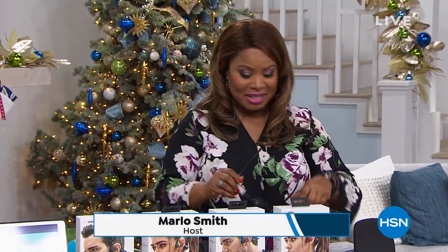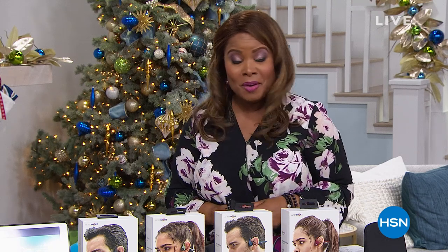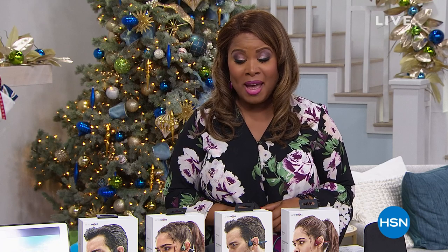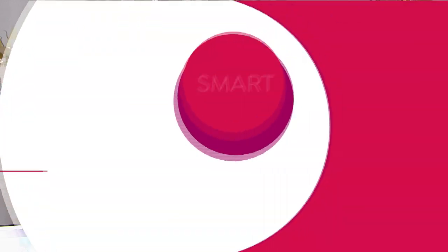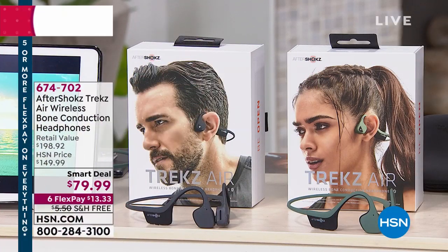Happy holidays. It's nice to have you shopping with us. I know Thanksgiving is coming up in a couple of days — if you're going to be traveling, I hope you travel safely and capture every moment. All of us are looking for great holiday gifts, and with all the smart devices we have — from tablets to cell phones to computers and televisions — we want to have wireless headphones.